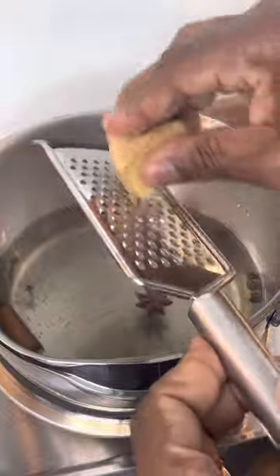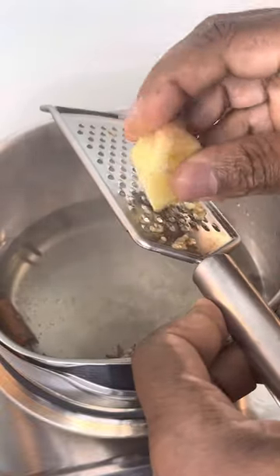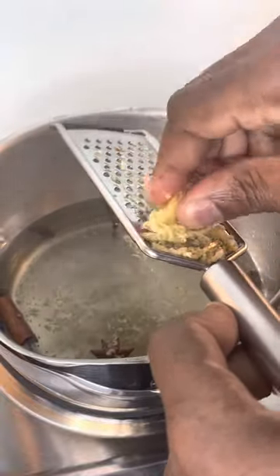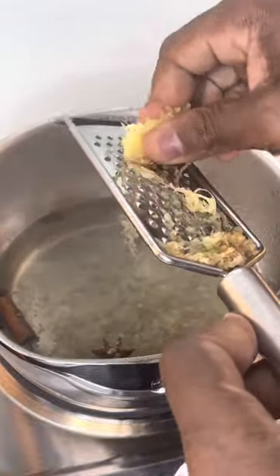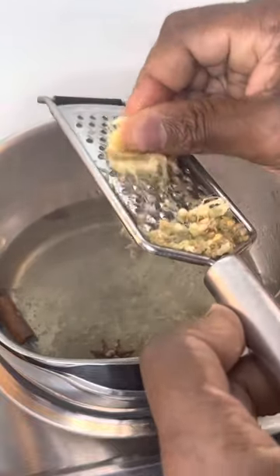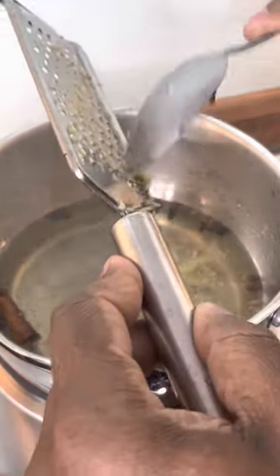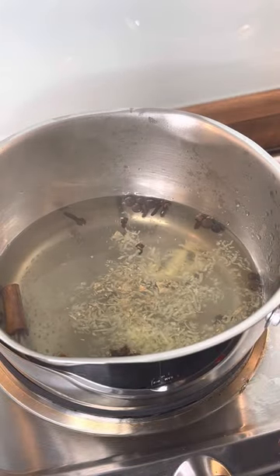We're gonna get some ginger and grate the inside of it. Lovely, that is good guys.